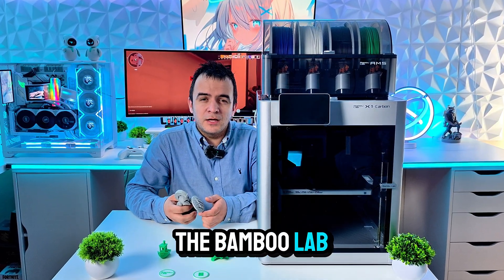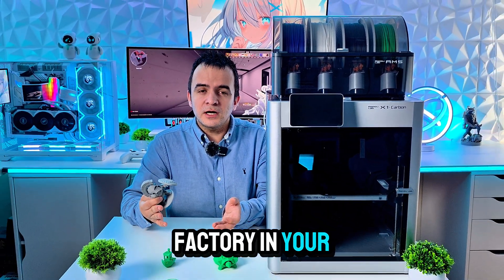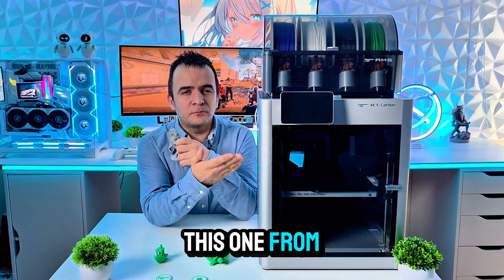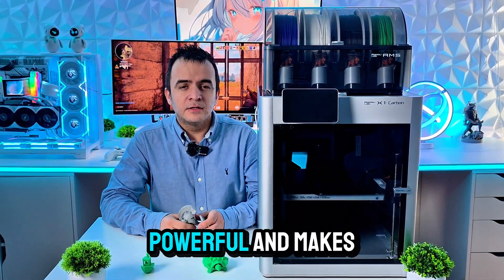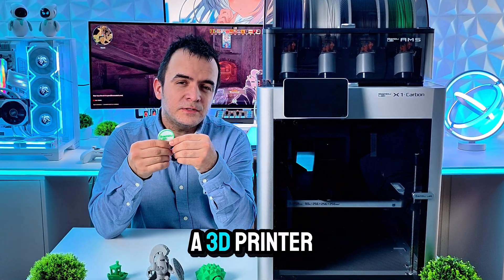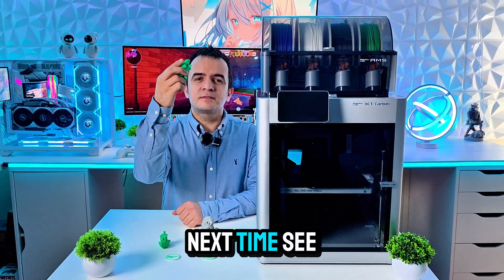In conclusion, the Bambu Lab X1C is an absolute beast. Not only can you print amazing 3D figures, but I think it's like a mini factory in your house. If you're serious about 3D printing and want a printer that delivers speed, reliability, and performance, the X1C is the one to get. It's smart, powerful, and makes 3D printing so much easier. Let me know what you think in the comments below — will you get a 3D printer, or do you already have one? Don't forget to like and subscribe, and until next time, see you all.